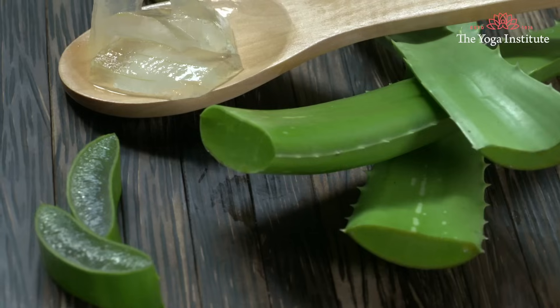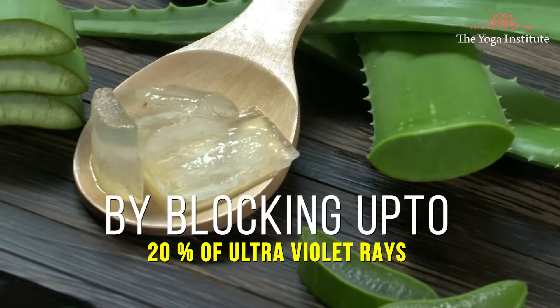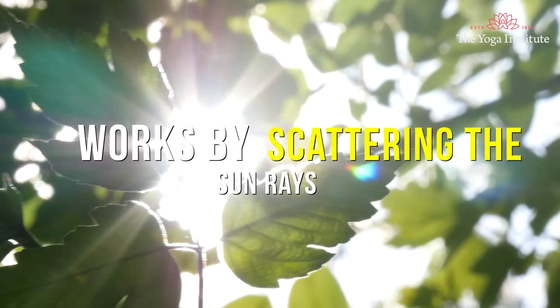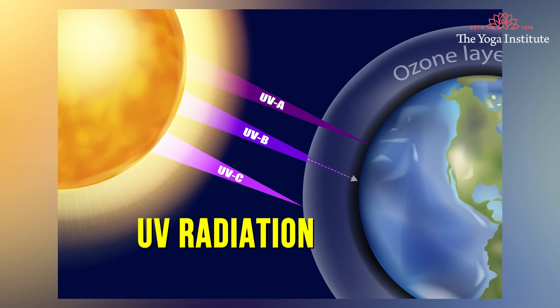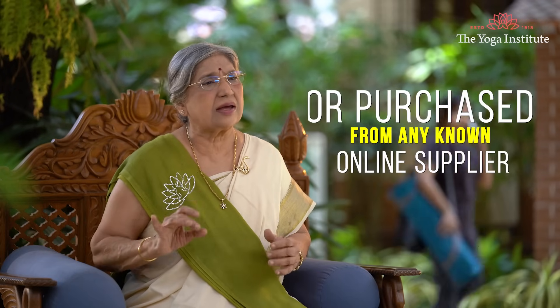Aloe vera can protect the skin by blocking up to 20% of ultraviolet rays. Zinc oxide works by scattering the sun rays, preventing potentially harmful UV radiation. Zinc oxide is easily available at nearby chemists or can be purchased from any known online supplier.